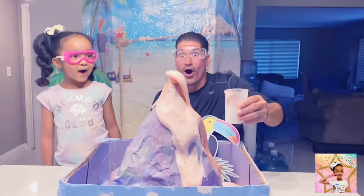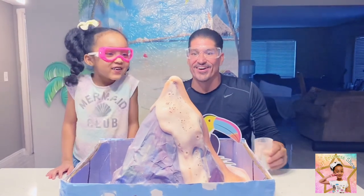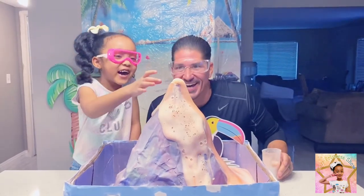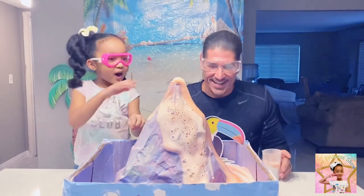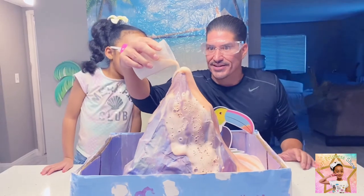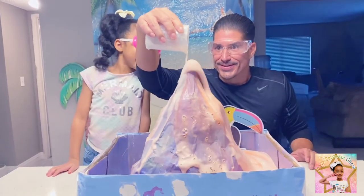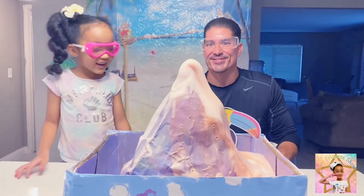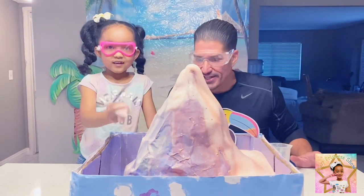Whoa! That kind of scared me — I jumped back a little bit. You see all the lava coming out? Okay, let me go from this side. Let's jump out of there! Whoa! That's so cool. Look — it's filling up the whole bottom. It's taking out cities down there!